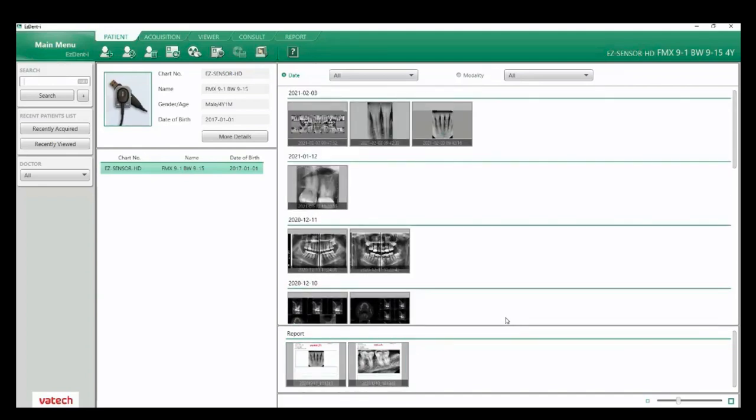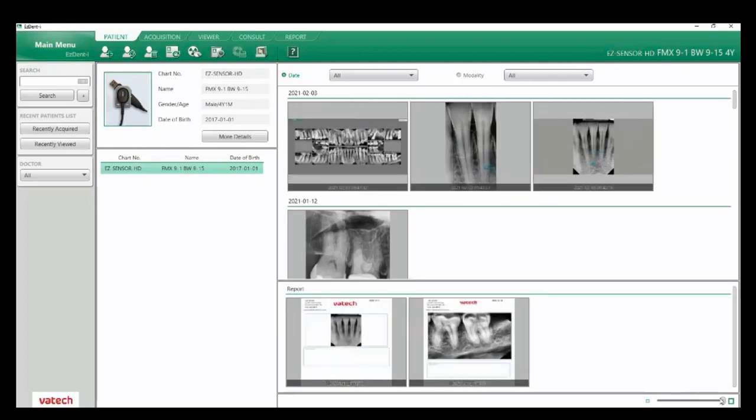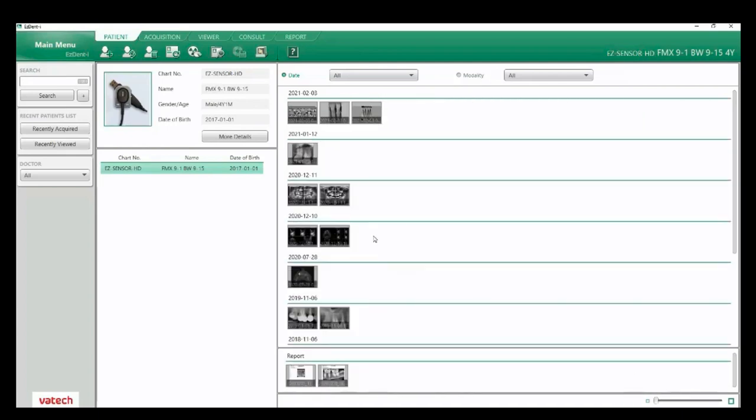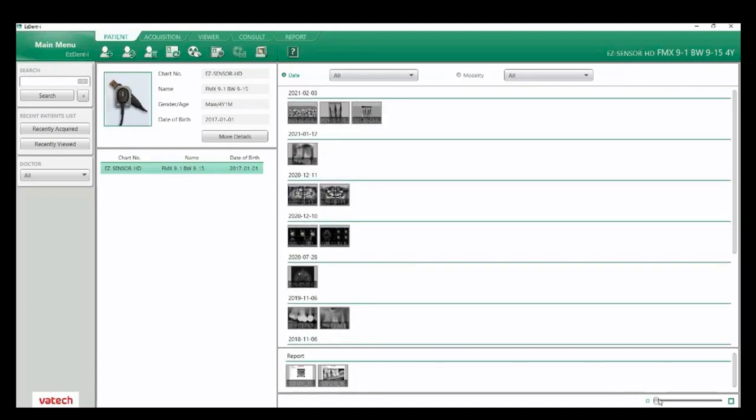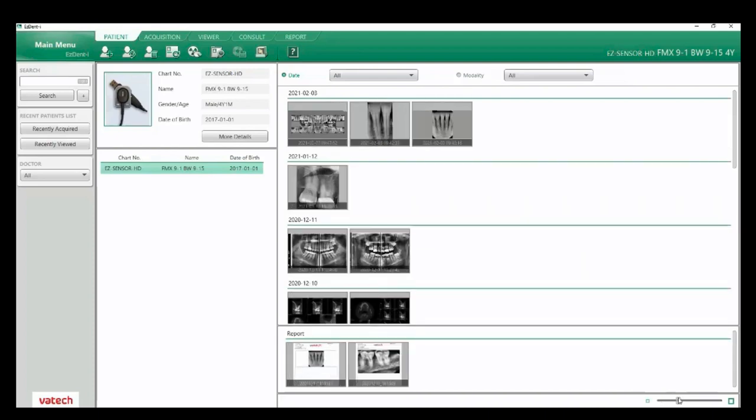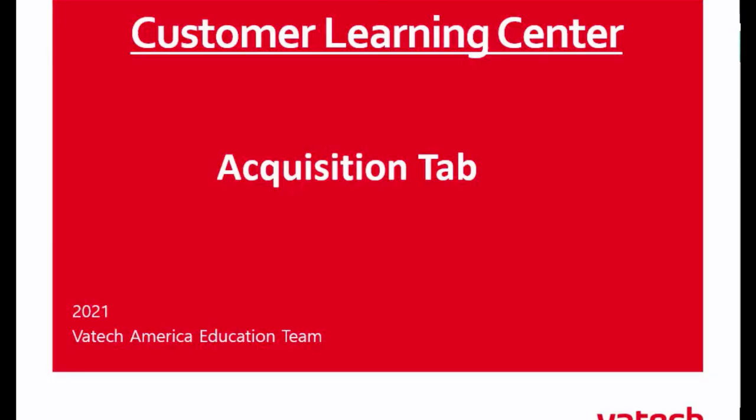At the bottom I do have my reports. Off the lower right I can enlarge images or minimize this down to show our full suite of images in a smaller format. Let's navigate over to our acquisition tab.